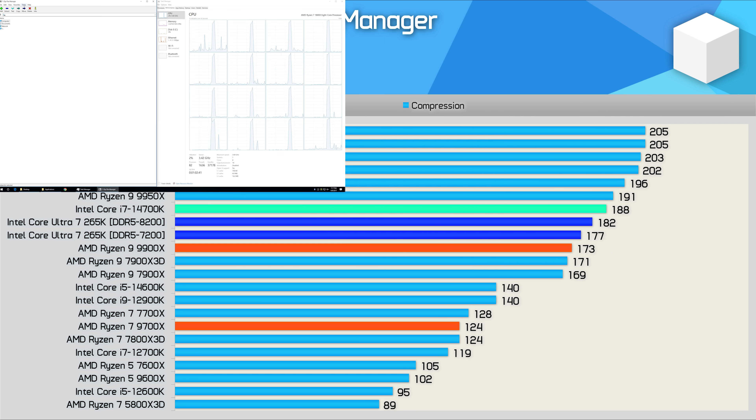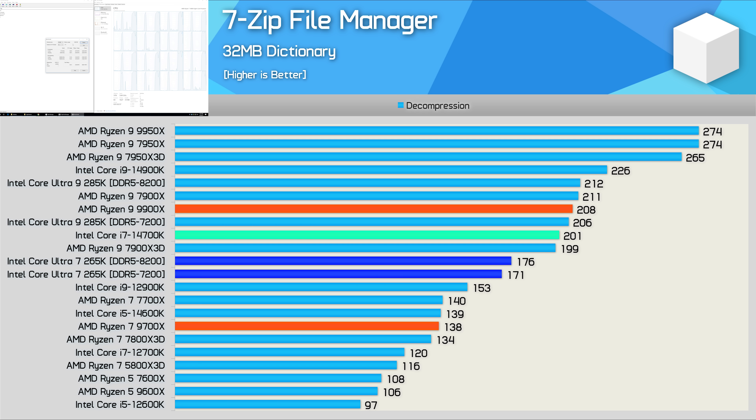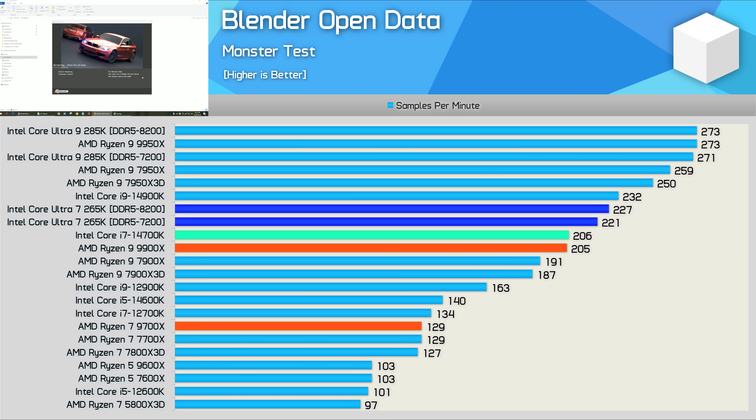Moving on to file compression, the 265K is actually slightly slower than the 14700K, trailing by a 6% margin using the same DDR5-7200 memory, with performance comparable to the 9900X. In decompression the gap widens further due to the lack of SMT support — it's 15% slower than the 14700K and 18% slower than the 9900X, which is a fairly disappointing result. The Blender Open Data test is more positive, with the 265K being 7% faster than the 14700K and 8% faster than the 9900X — essentially 14900K-lite performance, which is decent given the power savings.